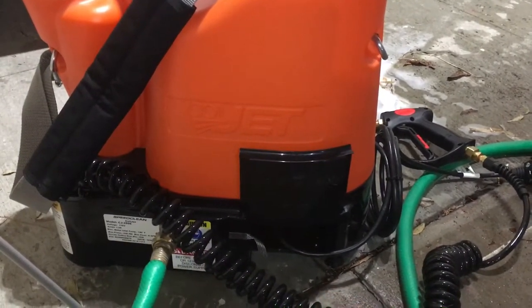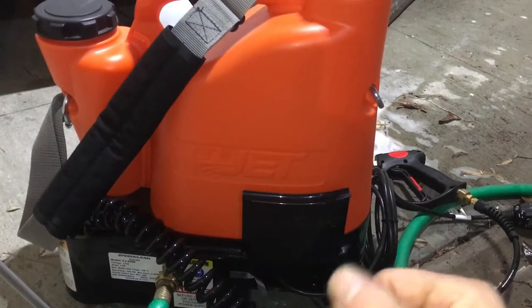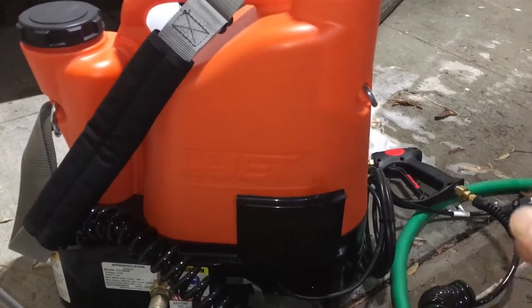If you remember from my previous video, it was dumping water underneath the unit because of a cracked little valve. That happens in mass production — no big deal. It's a good product. So I just hooked it up and started spraying, and I could see it was working, so here we go again.